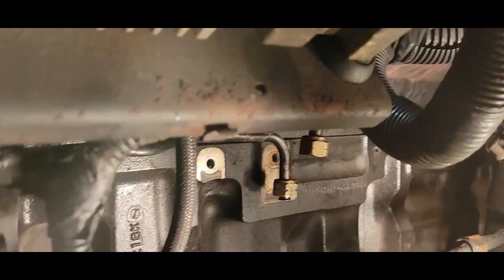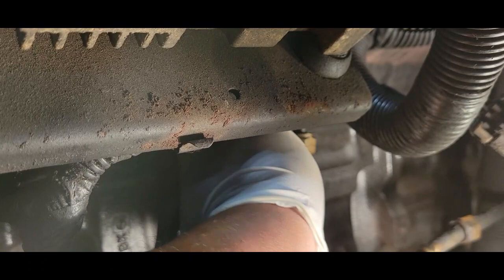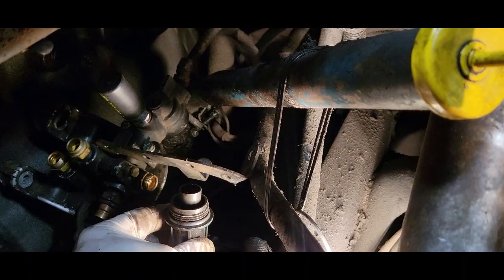This is what I want to check — just to make sure the seals are in good shape. If they're not, make sure you replace them. Let's not forget to put our strainer back on.